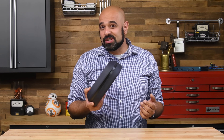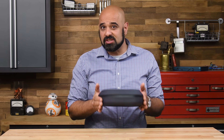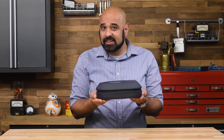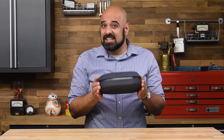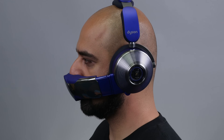Dyson has said that these are first and foremost a set of headphones, and that's likely to preempt the shortcomings of the air filter. But at 3.1 pounds including the carrying case, I'd say these are a little heavy for a headphones-first approach. We'll come back to the weight later in the teardown, but for now check out these cool spinning fans.